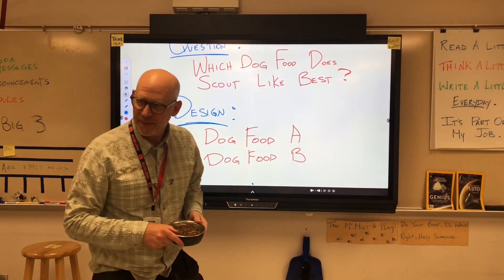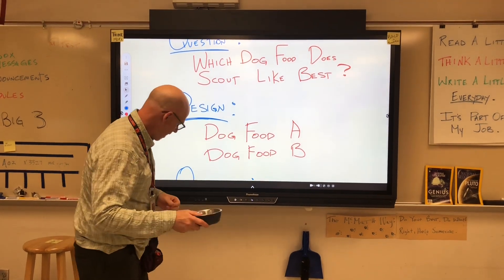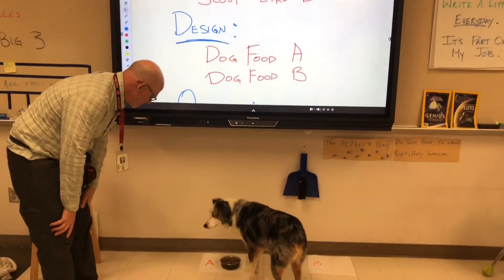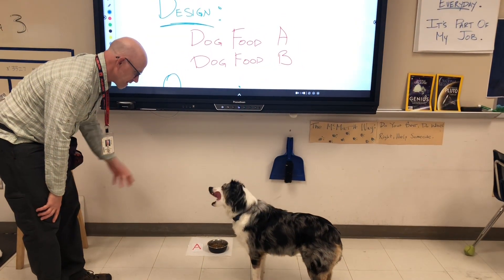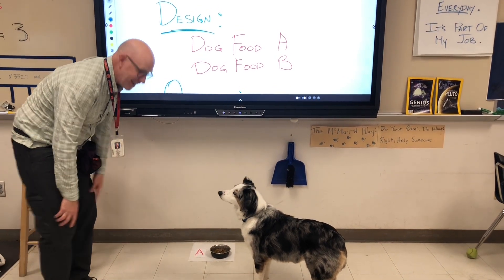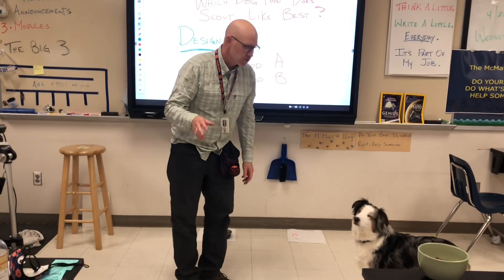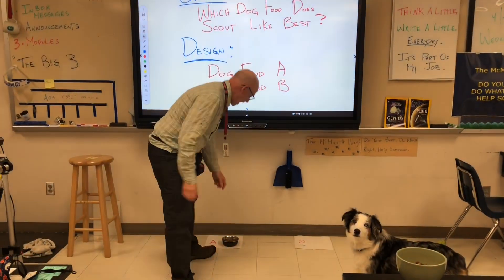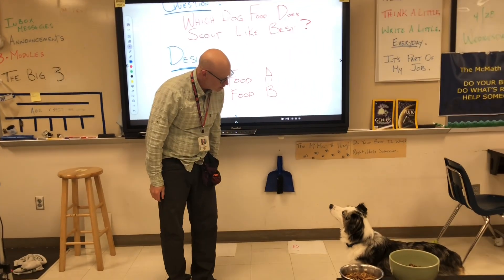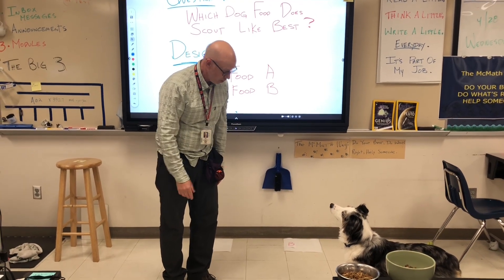Alright Scout, come here buddy. Let's see if he likes dog food A - I've got a little label down there. He's been napping so why don't we do a little bit of exercise? Let's go out to the hall - we don't have any students and we can do a little extra exercise out there.